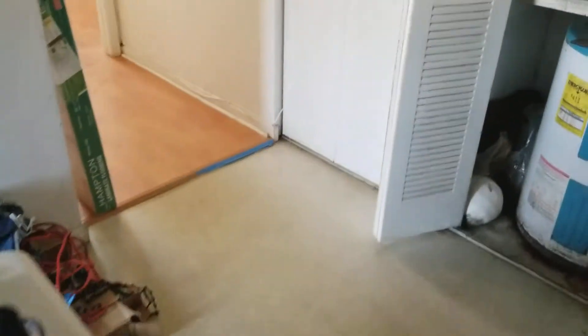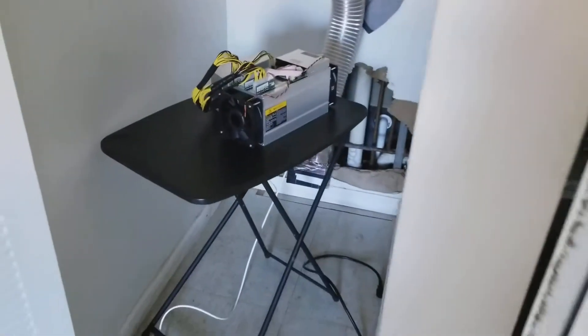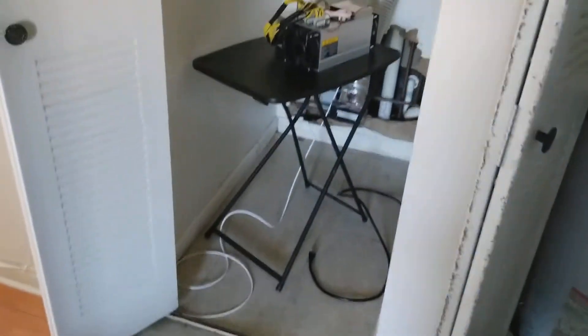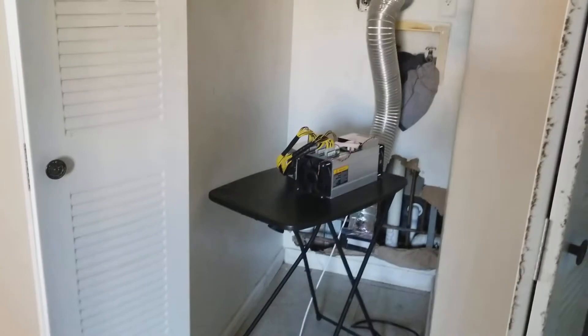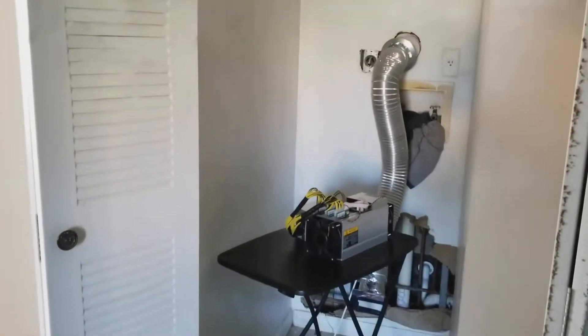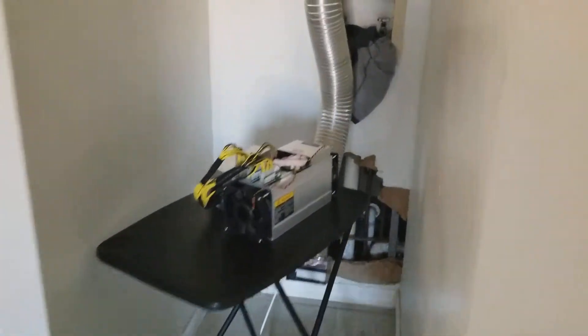Let me show you a little update on what I did inside here. This is the little closet area — I cleaned it out a bit. Don't worry about that hole; that hole is already there because of a plumbing accident some time ago. I'm going to fix that when I figure out exactly what I'm going to do in here.